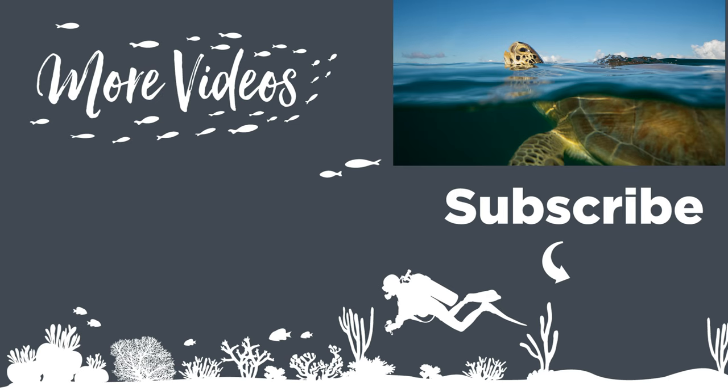Thanks for watching guys. Definitely check out another one of our videos here at the end, and if you haven't yet subscribed, hit that subscribe button below. It means the world to us. Thanks so much for watching and we will see you next time underwater.